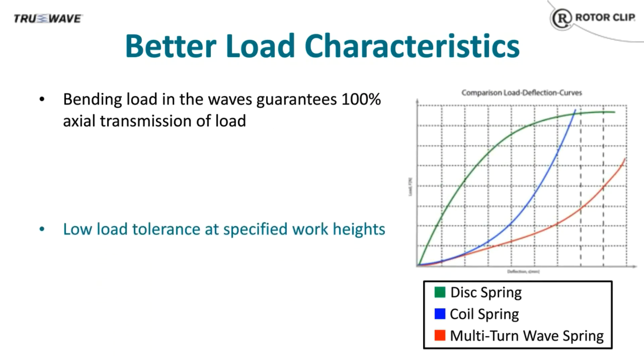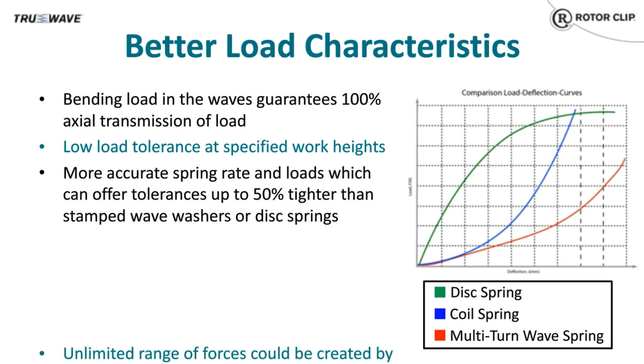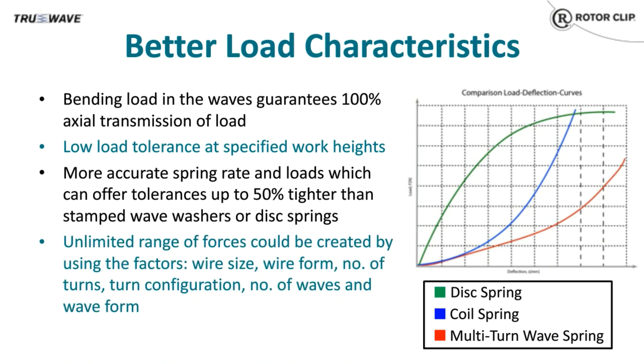Wave springs produce a more consistent force across a wider range of deflections. The wave spring deflection curve, shown here in red, has a wider, flatter, linear force region compared to a coil or disc spring, which are blue and green respectively. The wave spring tolerance on spring rate and load can be up to 50% tighter than stamped wave washers or disc springs. For single-turn and nested multi-turn wave springs, we target deflections between 30 to 70% of the free height. For multi-turn wave springs, we target deflections between 20 to 80% of the free height.